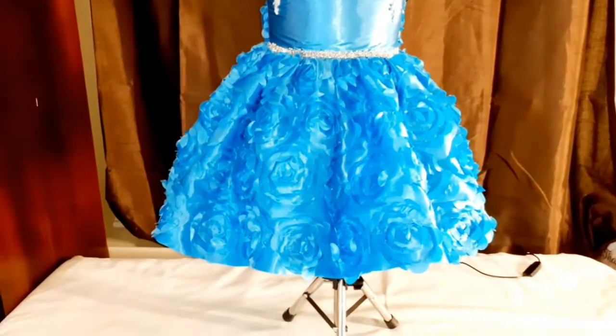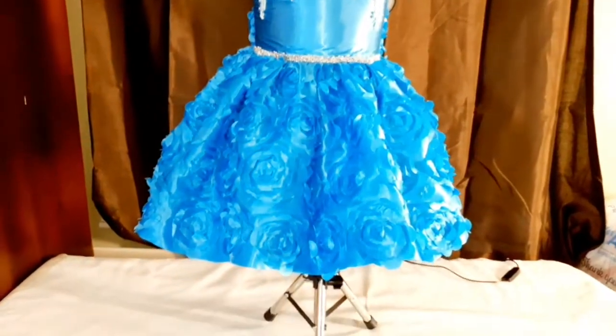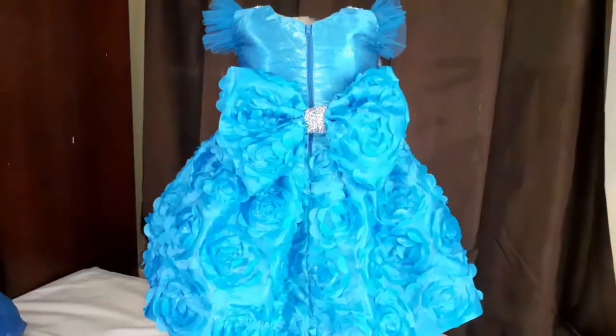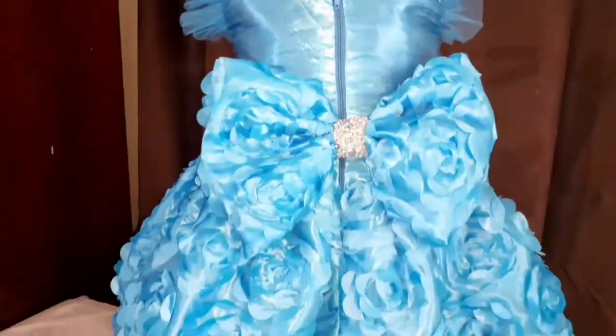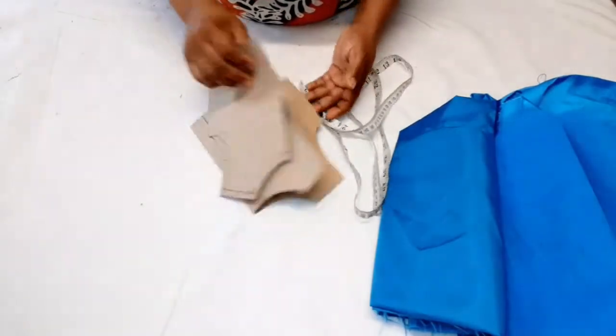Hi guys, welcome back to my channel. Thank you so much for stopping by and thank you for all the love. Today I'll be showing you how to make this ball dress for a one-year-old. Please don't forget to subscribe and like this video.